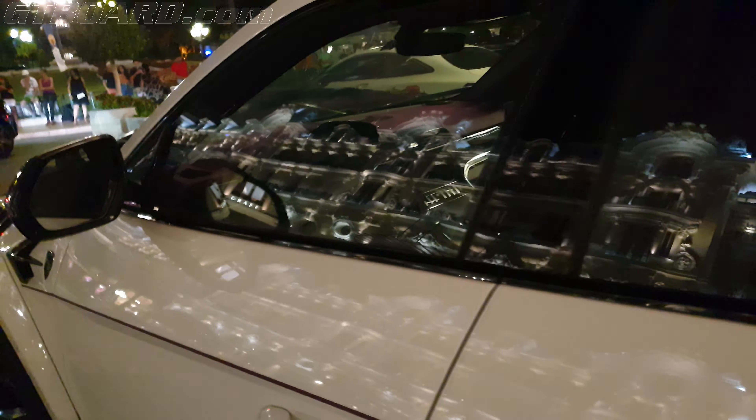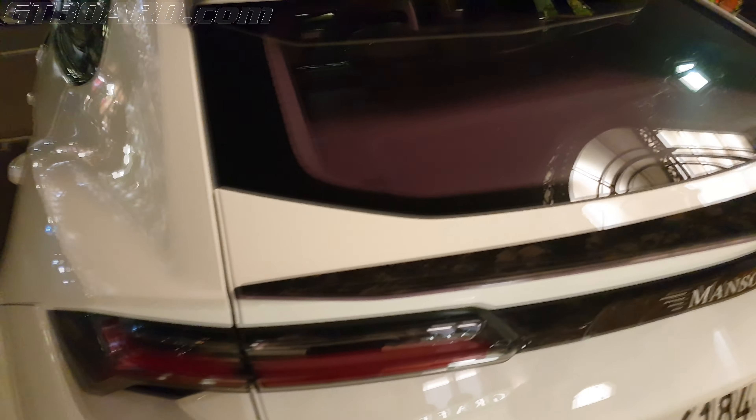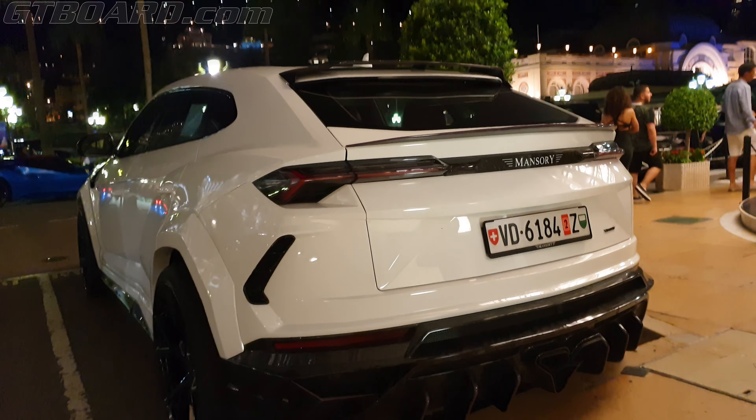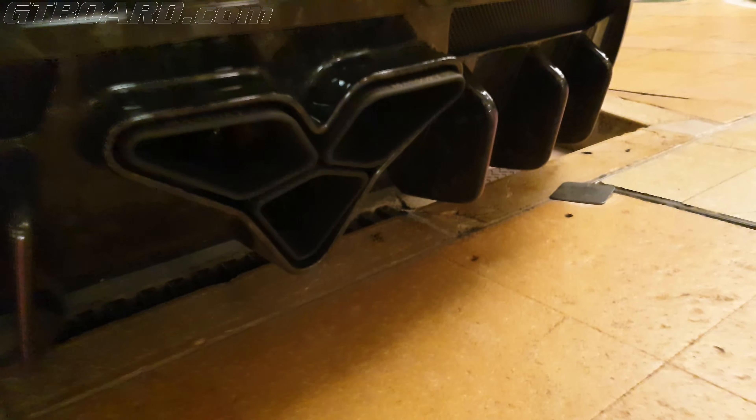I wonder, the guy must have paid a fortune for the interior. It's Lila — the whole interior. See the exhaust on there. Mansory. That's just funny.